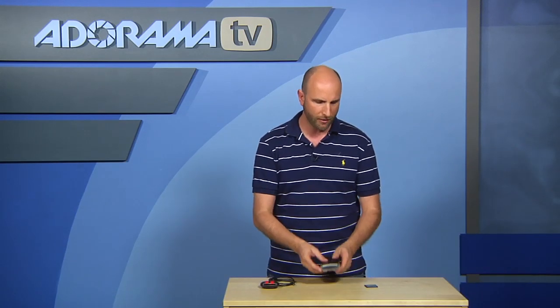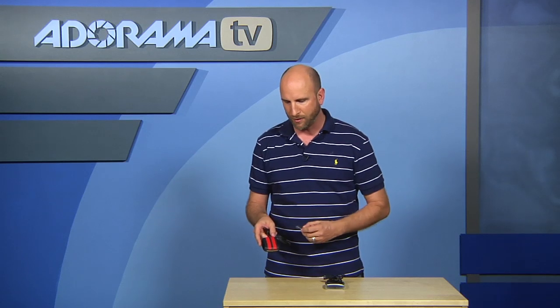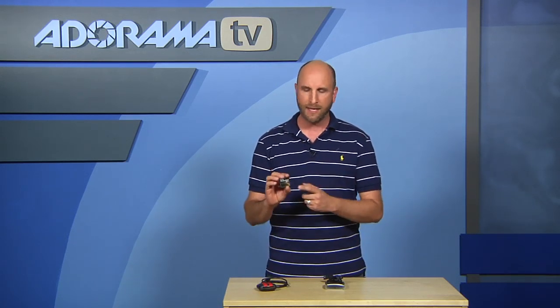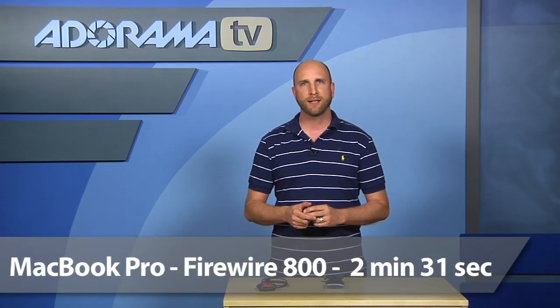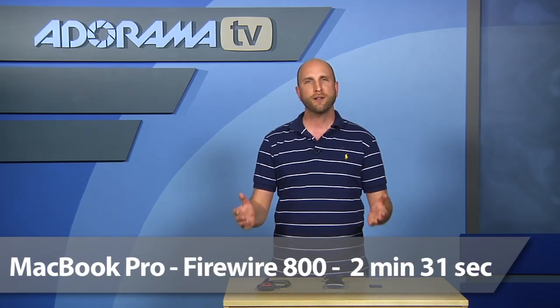We also wanted to compare that to a high-speed FireWire 800 card reader. Again, this isn't even manufactured anymore — I just put some racing stripes on it to make it look cool. But the FireWire 800 card reader with the exact same card, same files, and same MacBook Pro took 2 minutes and 31 seconds. So by far the fastest was the FireWire 800 card reader.